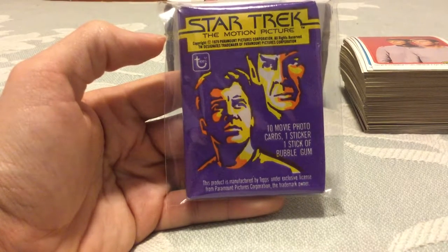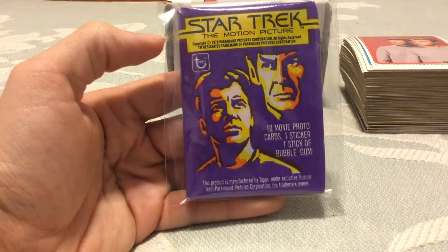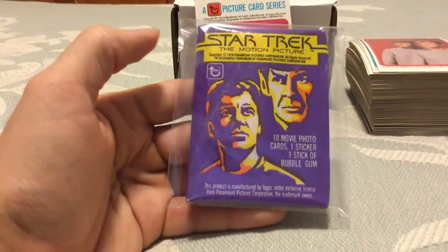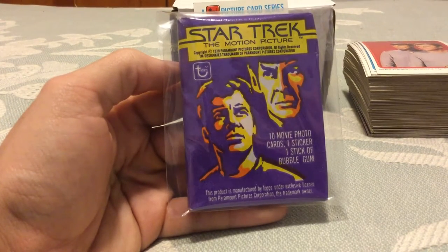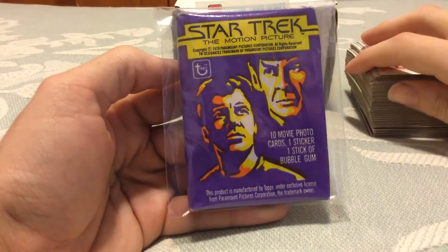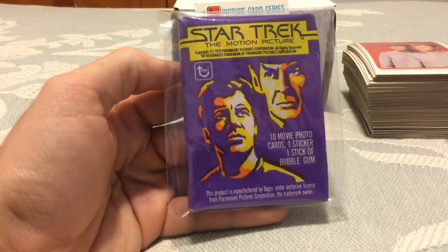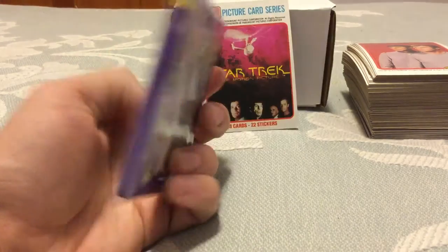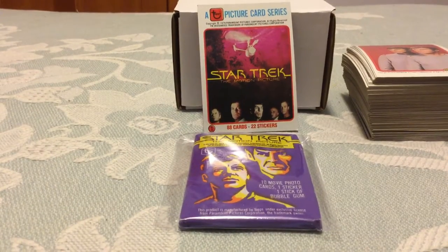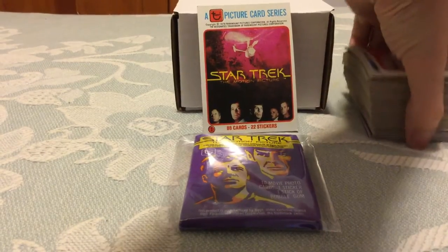Topps ended their deal with Star Trek right here with this 1979 set. I don't know — maybe it didn't sell well. You can only speculate why they would have dumped a profitable franchise so early in its movie-making era. They made movies every single year and I don't know why they stopped with just this one. That's a mystery I'll probably never figure out because there's likely nothing written about it anywhere. Let's get into the card set itself.